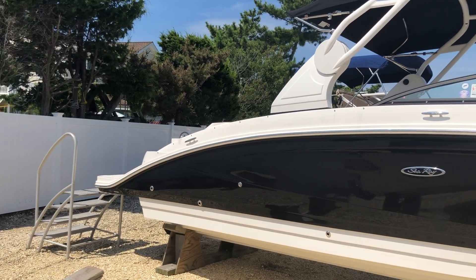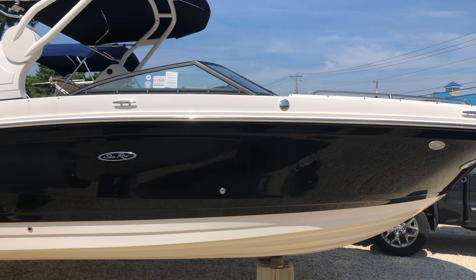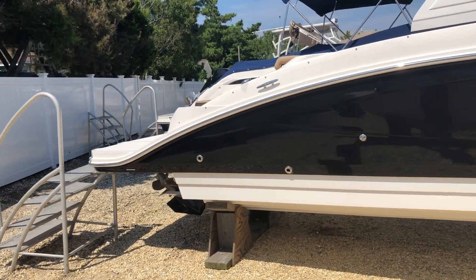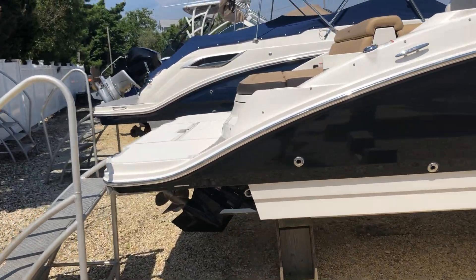Hi, this is Patrick Loda with MarineMax Shipbottom, New Jersey. Today we're looking at the 2019 Sea Ray 270 SDX, one of our most popular models out there on the water today.